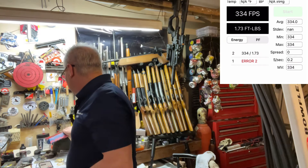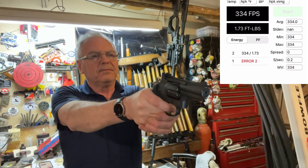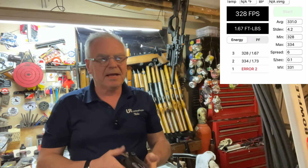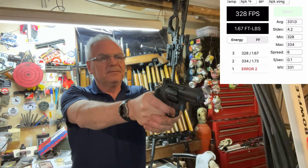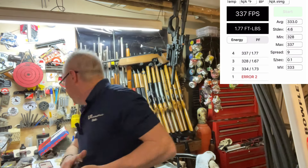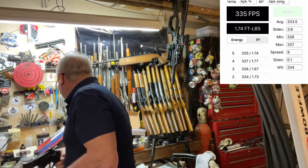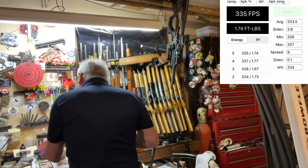The box says up to 400 feet per second, but these are 7-grain lead pellets so I'd expect it to be lower. It is about 50 degrees out here in the garage, so the cold CO2 is going to affect velocity as well. We got four out of six shots to register, which gave us a spread of nine and an average of 333 fps.